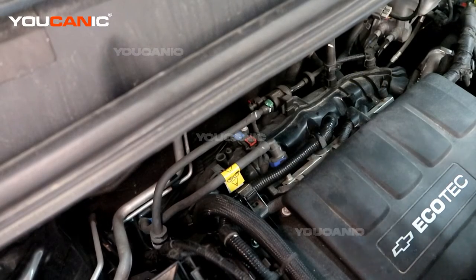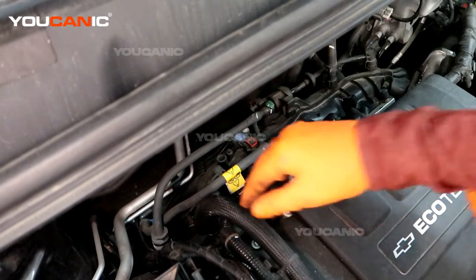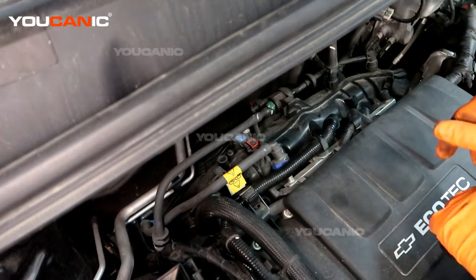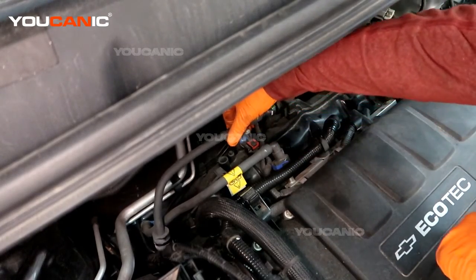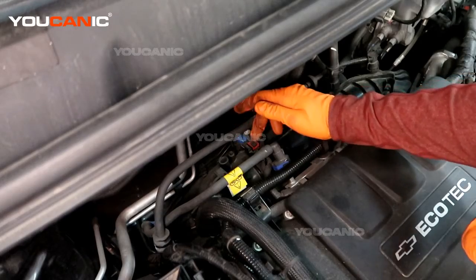We have the 1.4 liter Ecotec motor here. The exhaust is on the front side of the engine and the intake is on the back side after it goes through the intercooler and comes back through here. This is the sensor we're looking at — our MAP sensor, the manifold absolute pressure sensor.